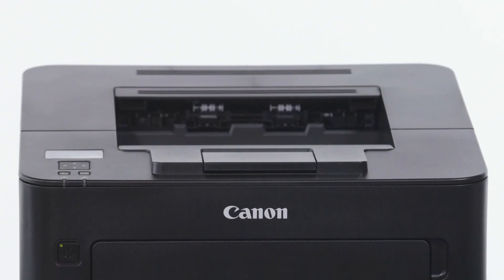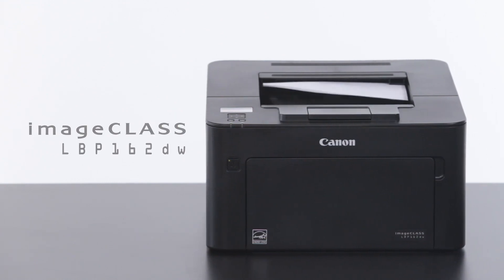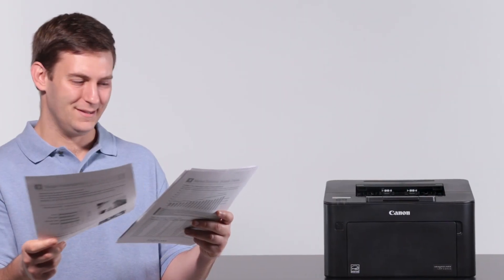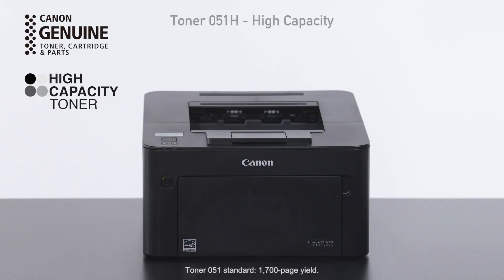Let the Canon ImageClass LBP162DW Wireless Duplex Mobile Ready Laser Printer revolutionize your workspace. With the optional High Capacity Toner, you'll get more than double the amount of toner than the standard toner.